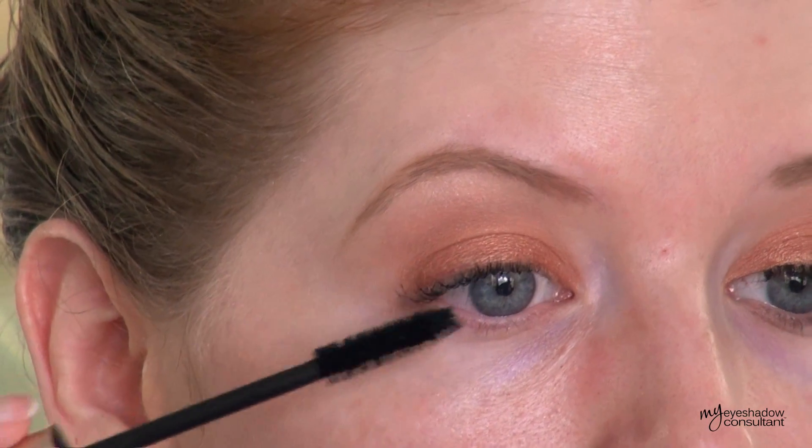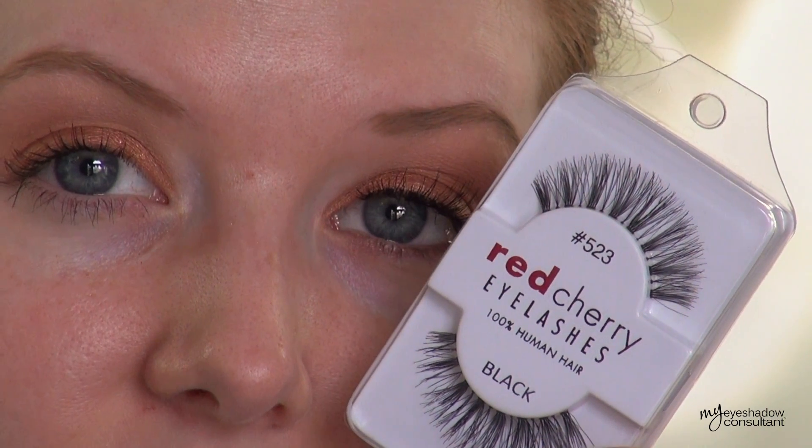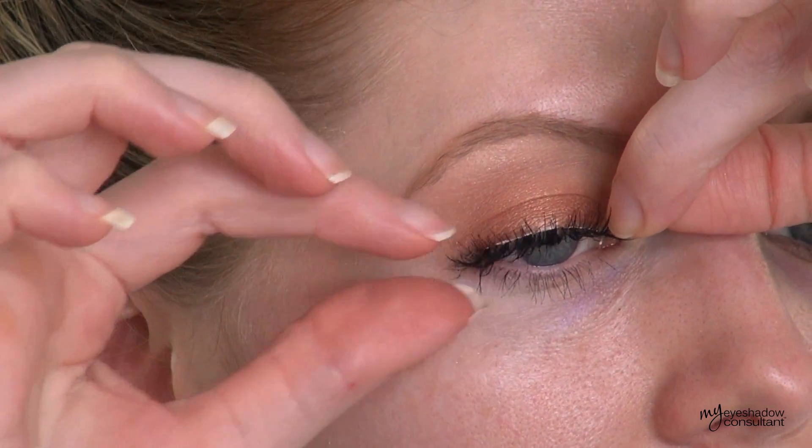The false eyelashes we're going to be using today are Red Cherry number 523. You don't have to apply false eyelashes in this look — I'm simply doing it because I want a little bit more lash. The great thing about these is that you don't need to line your eyes; you can apply them just as is and they look so completely natural.